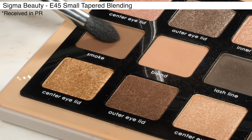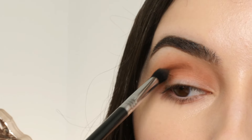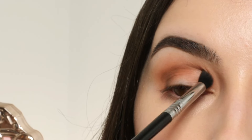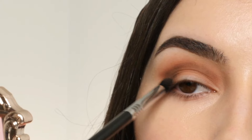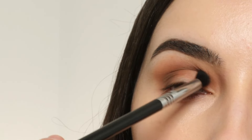Next, with the Sigma E45 Small Tapered Blending Brush, I'm dipping into the shade Smoke and applying this into the outer corner and crease, adding depth to the shade that we just applied, and then blending it into that previous color. You can also use the E45 Max Blending Brush to help blend this further.